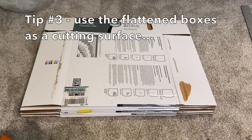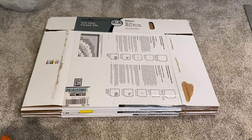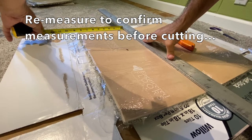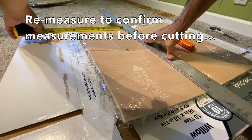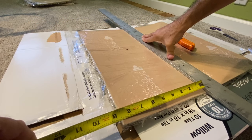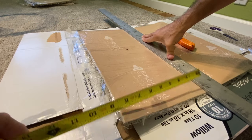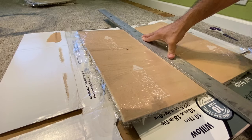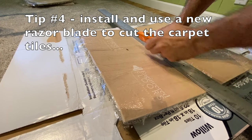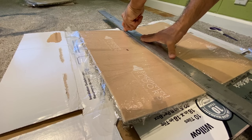Tip number three is to flatten the packing boxes and use them as a cutting surface. Tip number four is to install and use a new razor blade to cut the carpet tiles in one pass.